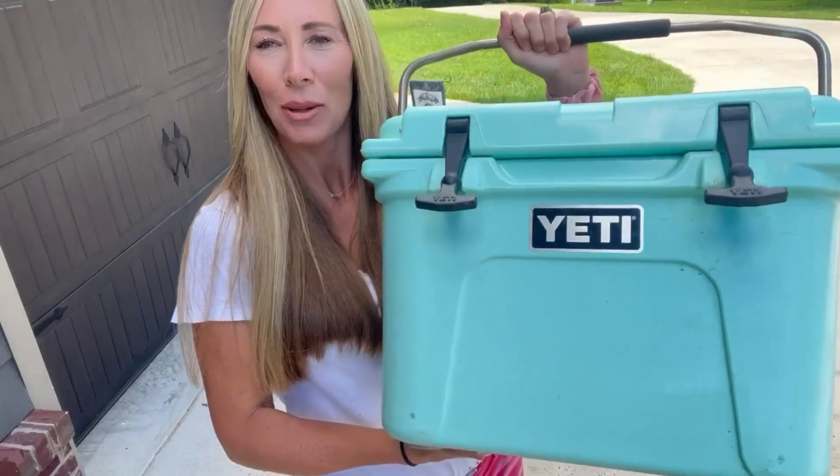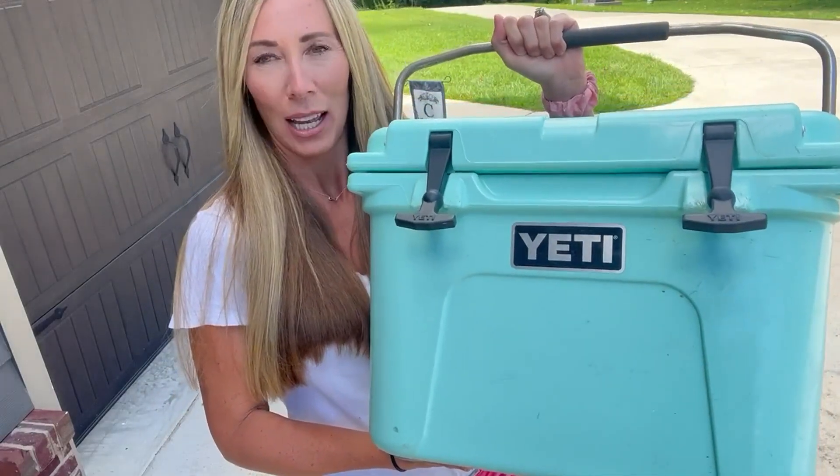Hey guys, Amber here, and I wanted to share with y'all this Yeti cooler, my review on this.